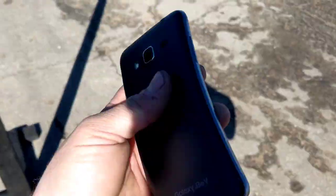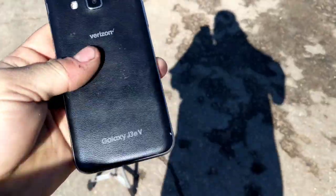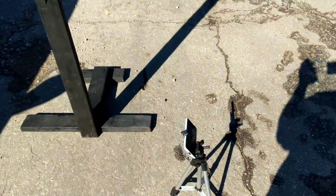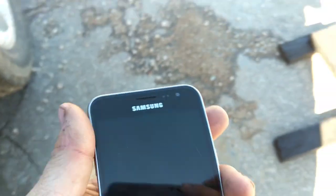Hey guys, welcome back to another video of Tony's phone collection. Today we're going to be drop testing the Samsung Galaxy J36B. It's a Verizon cheap prepaid phone. I don't know if you can see, the glass isn't cracked but the AMOLED is. It's really hard to see on this pixel screen, but let's go ahead and do some drop tests on it.